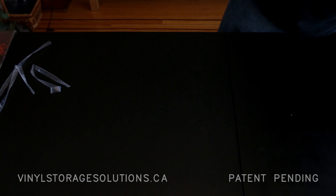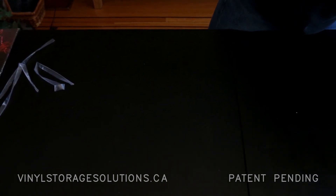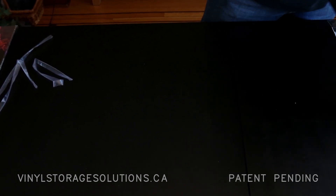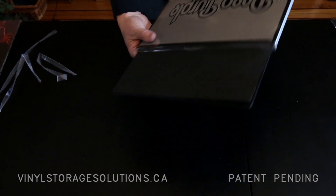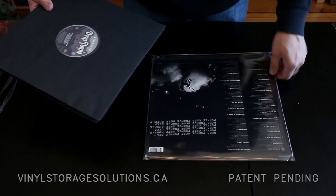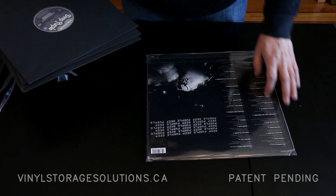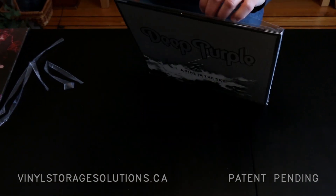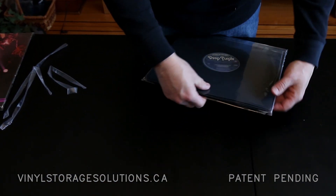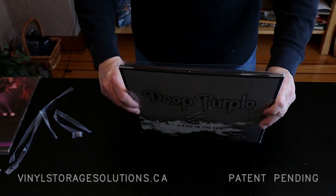What about bigger albums or newer ones? In this case, this is a triple Deep Purple double gatefold. I've put it in the four mil — there's the three albums. Look how beautiful it is on the back, and I can store all three albums to readily use them.